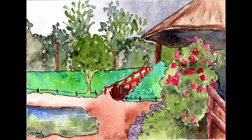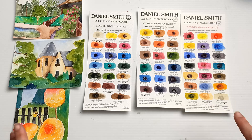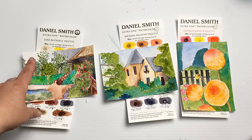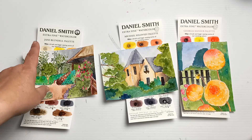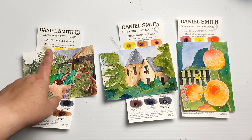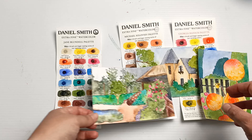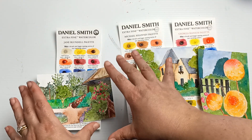The dot cards are great for helping prevent buyer's remorse because it's a cheap way to try out a whole bunch of different colours and then decide which ones would be most suitable for your style of painting. Here it is — a little rough and ready but I like it. Here's everything I got done today: three little paintings and the swatch cards. I'm definitely putting these in order: Jane Blundell is the one I would most likely choose, followed by Michael Soloviev, and then Georgia Mansour in third. None of the three are perfect but Jane's is the one I would probably use the most.